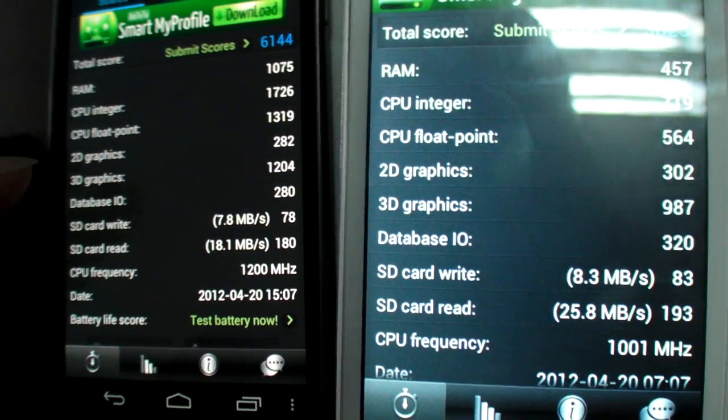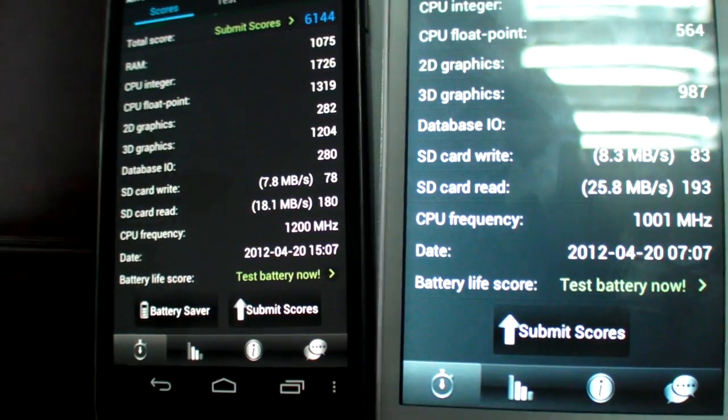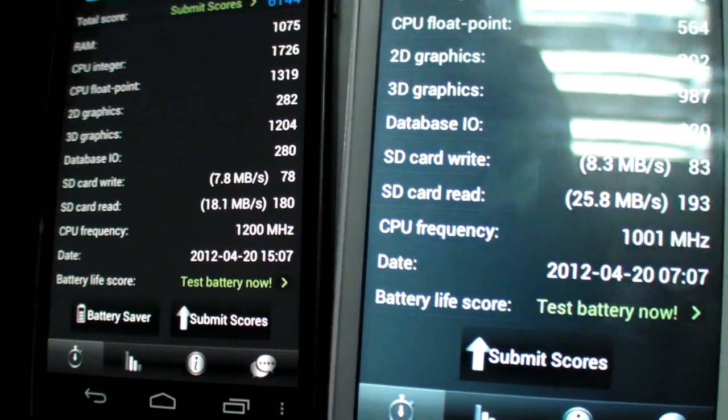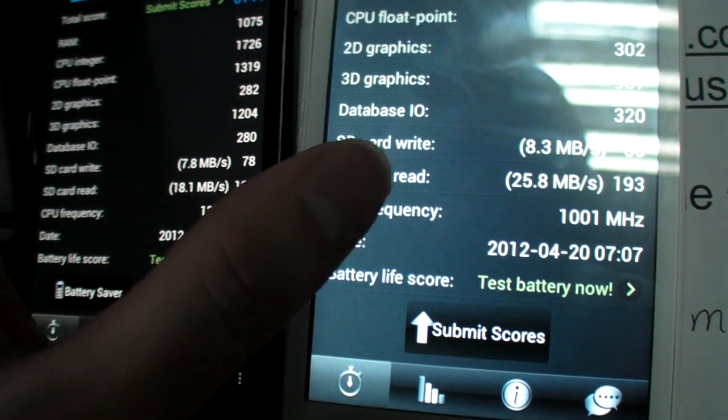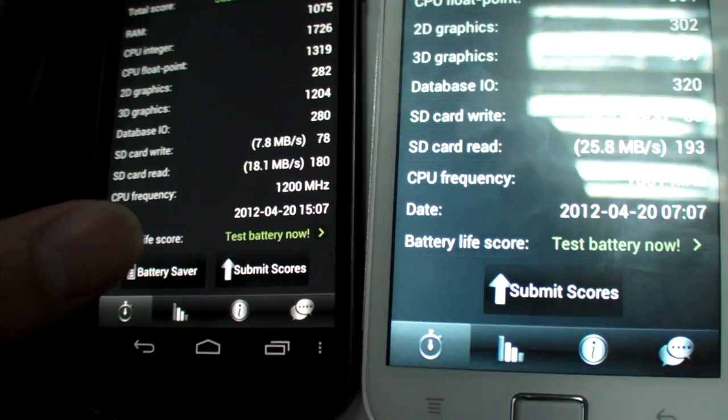Database I/O is actually higher on this device as well. The SD card write speed is faster here compared to the Galaxy Nexus, and the SD card read is also faster. Not sure why — there must be some reason for that.